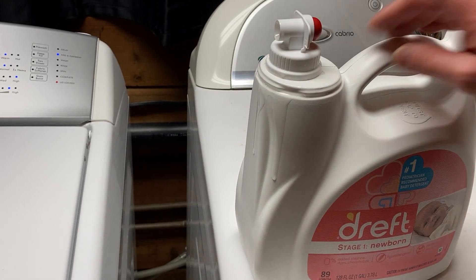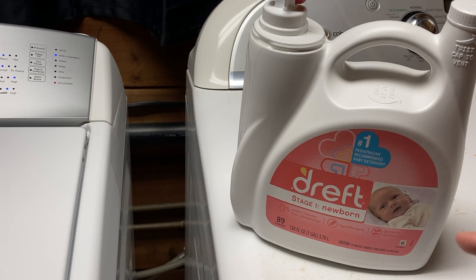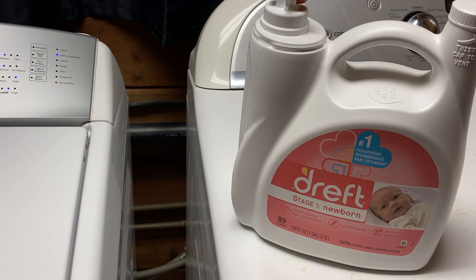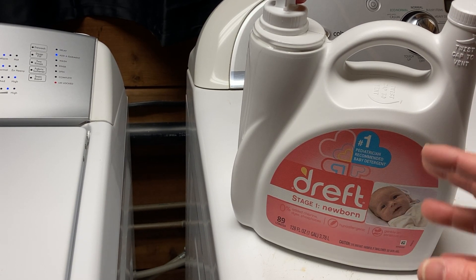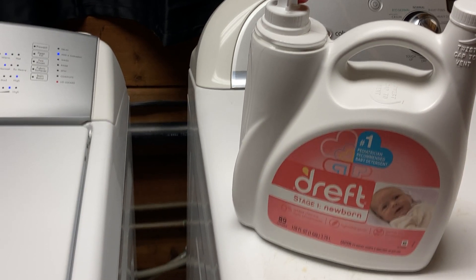I'm not a fan of that, but this is sensational detergent. It smells amazing — it just smells so good. I wish you could smell it with me through the camera. It lasts a long time, it's affordable, and most importantly it's great for people with sensitive skin. For me, it works amazingly. I'm happy with it. Good luck.